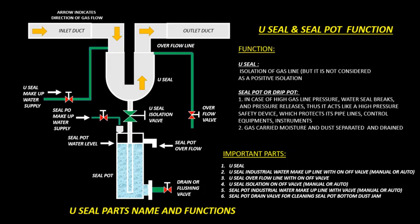U-Seal and Seal Pot Function. The function of U-Seal is isolation of the gas line, but it is not considered as a positive isolation.